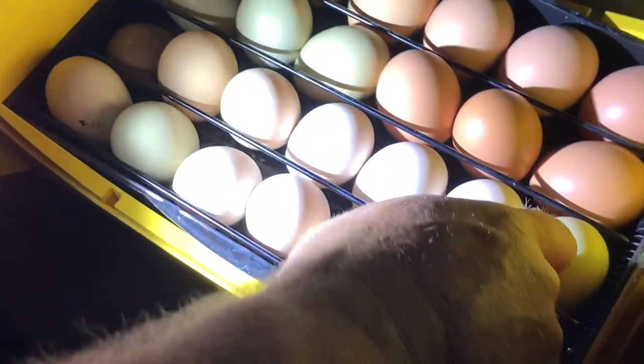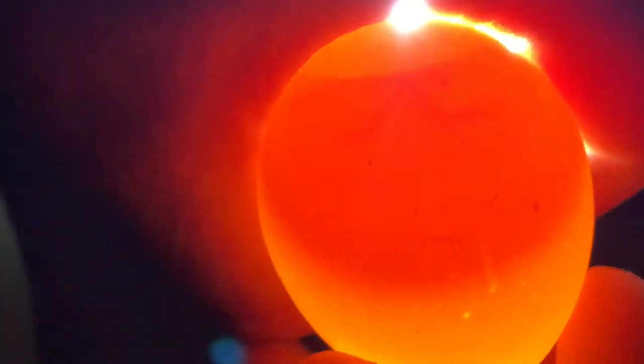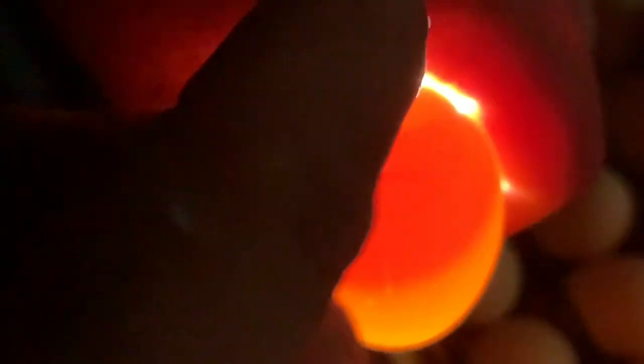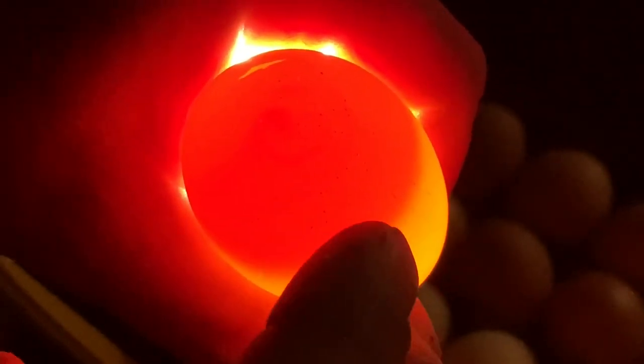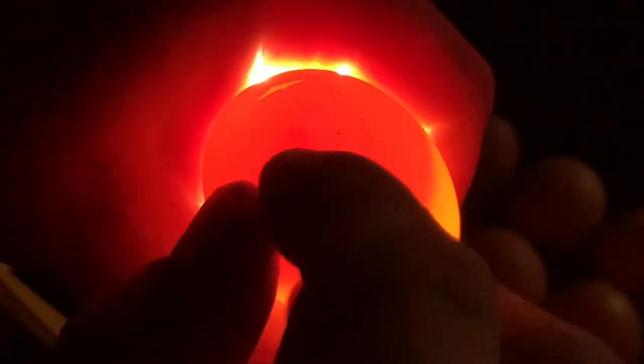If we look at a darker egg like this brown one, it can be harder to see — however you can see it on top of that one too. That egg's fertile as well. The lighter the egg the easier it is to see. On this one you can see a little V of blood vessels, which means it's fertile. The little chick must be rolled to one side so you can't see it directly, but you can see the blood vessels attached to it. The germinal disc sits right on top of the yolk — that's where the egg and sperm meet and fertilization occurs.